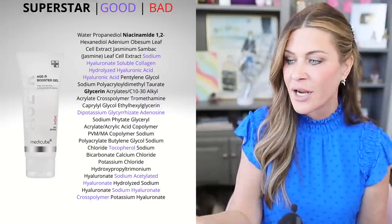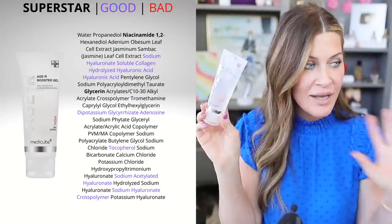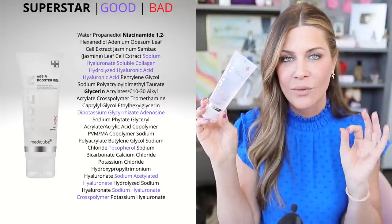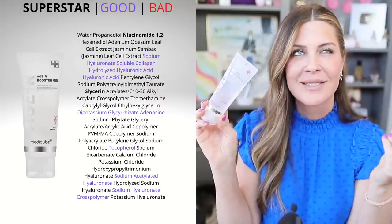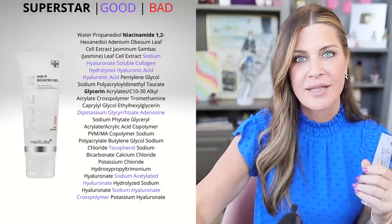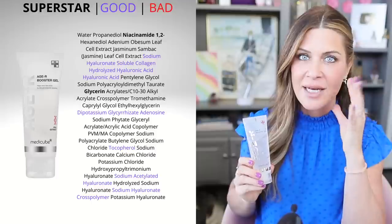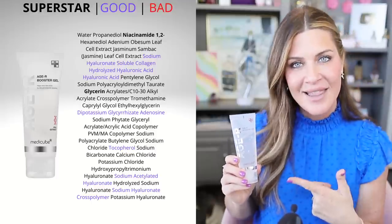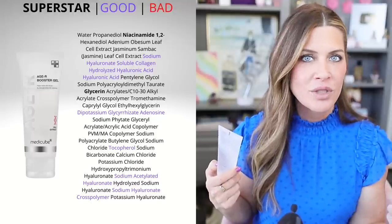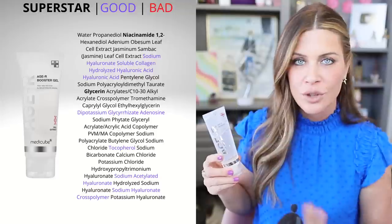I chalk all of that up to their HR Booster Gel, which is one of the best conductivity gels I've ever used. The ingredient deck is great, it's very hydrating, not terribly sticky, and you can spray it down to keep it moist. When I'm done, if I haven't used too much, I can tap it into my skin and leave it on. I think that gel is what's giving the effect of better-looking, more taut, bouncier skin.